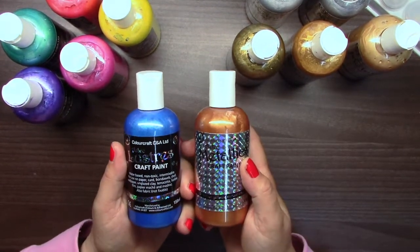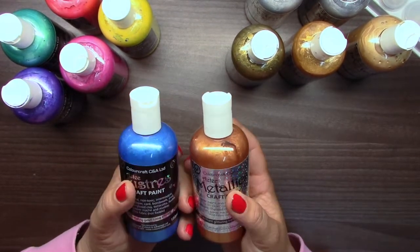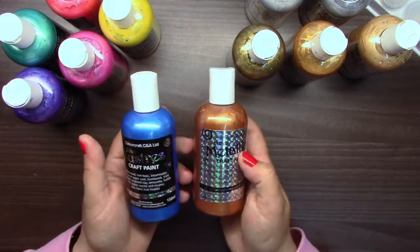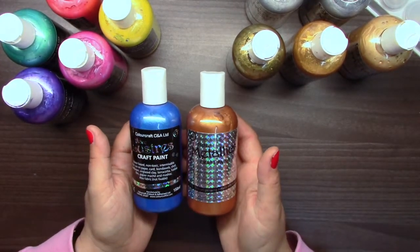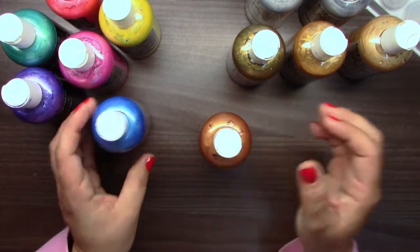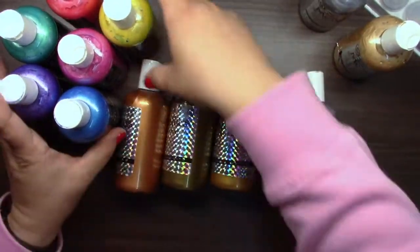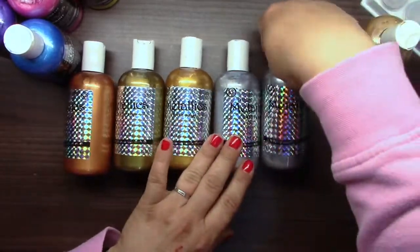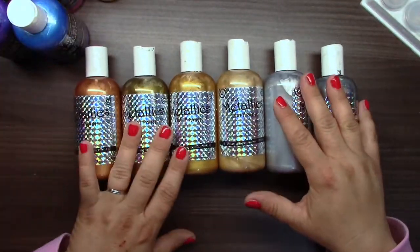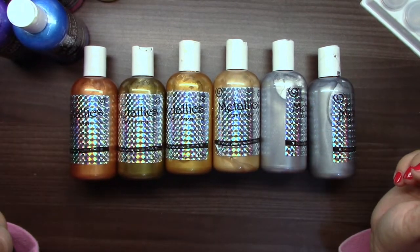I will be speaking about both because they go together really, really great. Even when this is metallic and this is more of a shimmery look, I love to combine them and I think it's great to have both. In each range there are six different colors — here in the metallics there are different colors of gold, silver, some bronze.